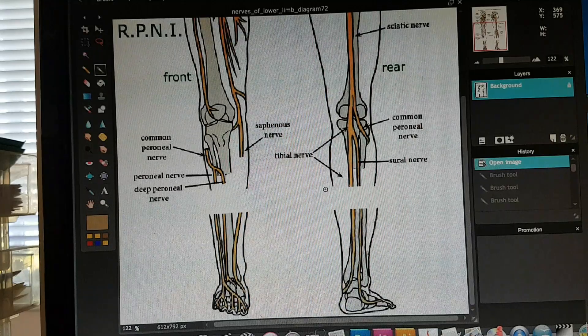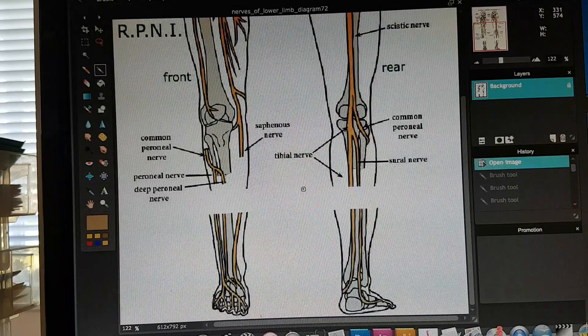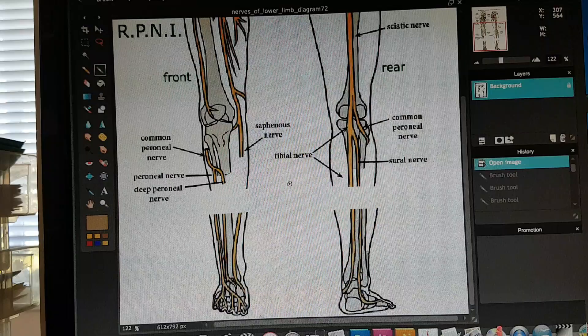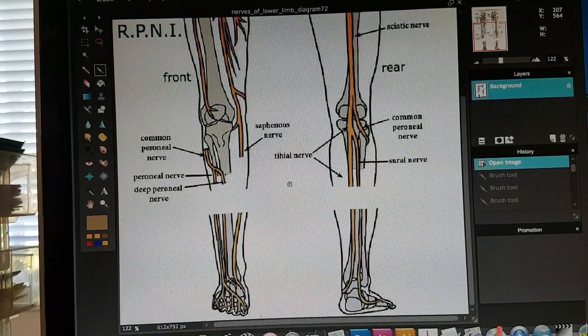Good morning, everybody. One of the most common questions I get is, what is RPNI? And how did that help me out as an amputee? RPNI is what's called Regenerative Peripheral Nerve Interface. It's a way of treating the nerves during an amputation to prevent phantom pain and nerve pain in your limb as you recover from your amputation.